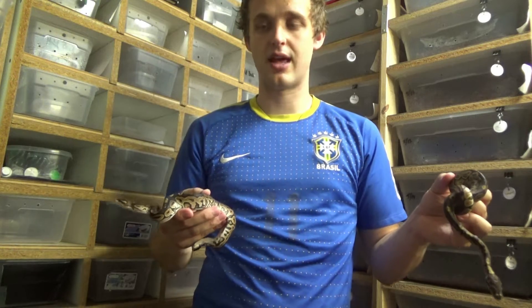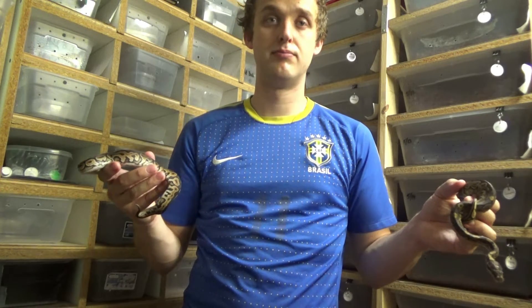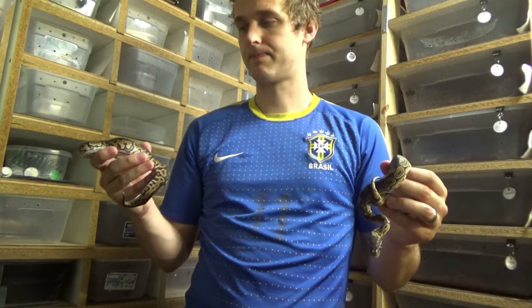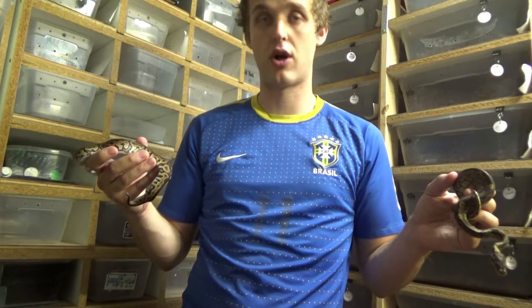If they were the same thing — if they were both cinnamons, for example — bred together, they would produce a pure black snake, often with some defects. But they don't. When you breed these two together, you get a gargoyle. We actually have a banana gargoyle that I've shown on the vlog recently.